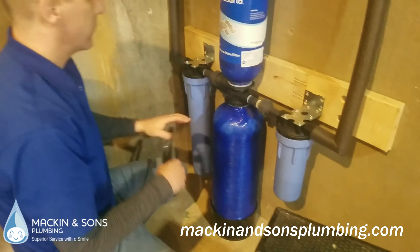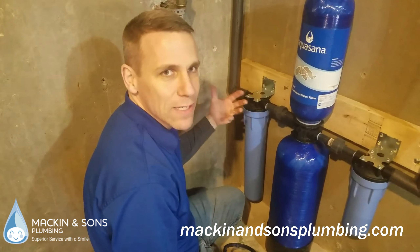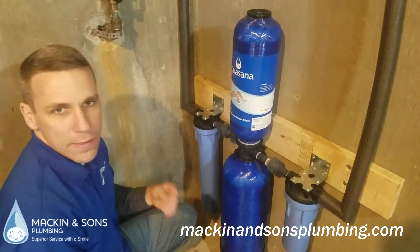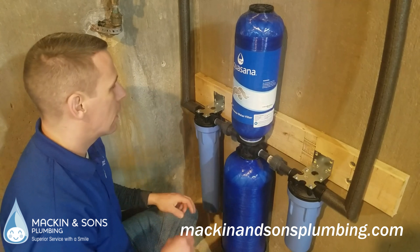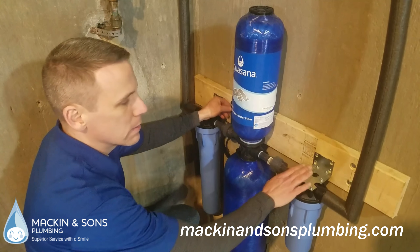And then the same for this filter. This is the pre-filter that takes out any of the heavy sediment that's in the water when it comes into the house. This is the main filter that takes out the real fine chemicals — the chlorine, the fluoride, the particulates that we don't want in water.